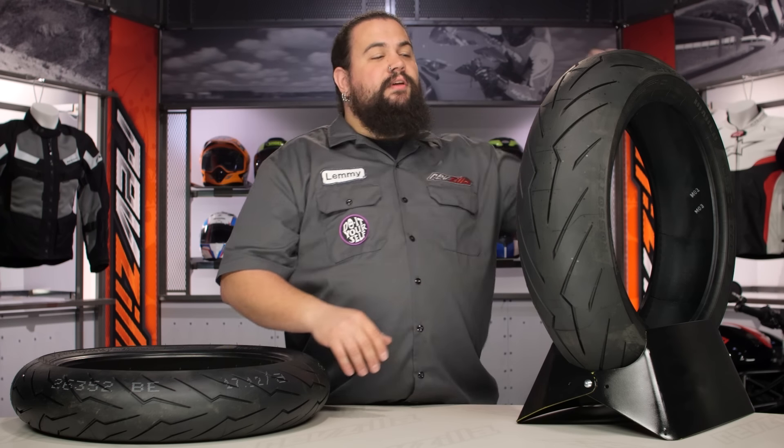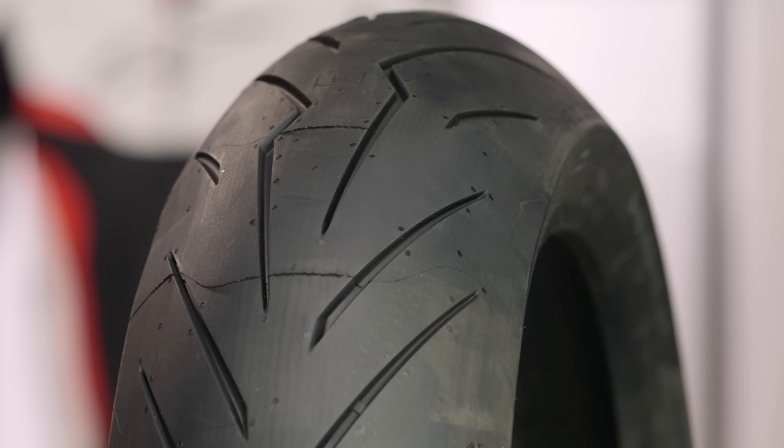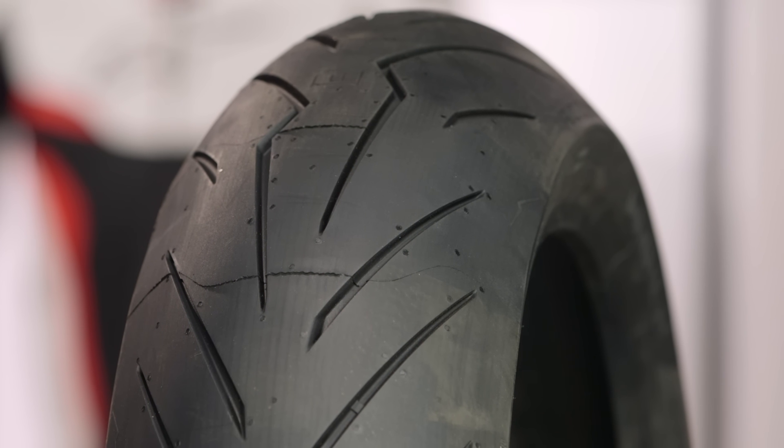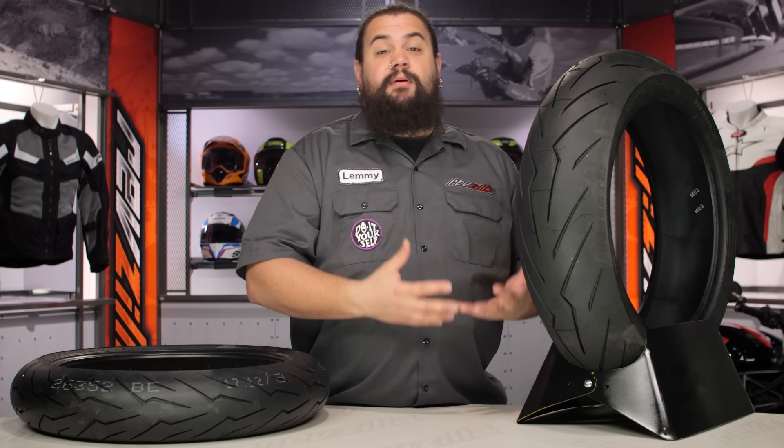Now speaking of construction, let's check out the tread here. You'll notice this tire wears just a little bit more tread than something like the Diablo Corso, which makes sense — it's a little bit more street oriented than that. But this is probably also going to offer you more absolute grip than something like a Pirelli Angel.